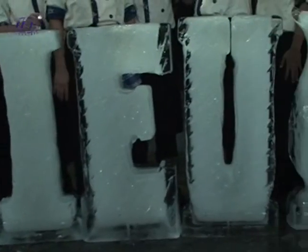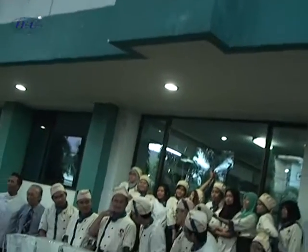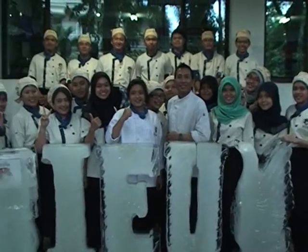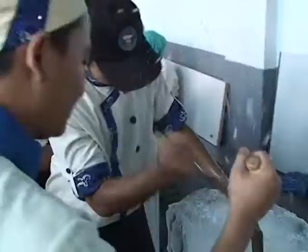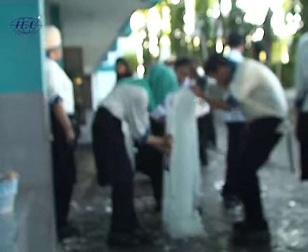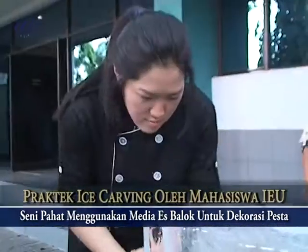Seperti inilah hasil praktek ice carving mahasiswa S1 International Culinary Business di Kampus IEU pada Oktober 2015 lalu. Mahasiswa S1 International Culinary Business yang bertempat di Kampus IEU di Jalan Raya Duku Kupang No. 157B Surabaya ini sedang melakukan praktek ice carving yang diajarkan langsung oleh Chef Kamto dan didampingi langsung oleh Chef Adelin.